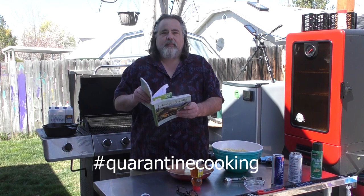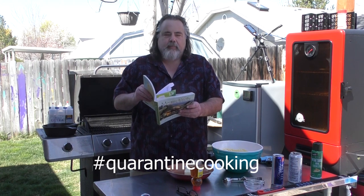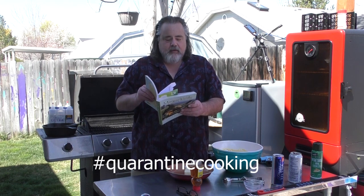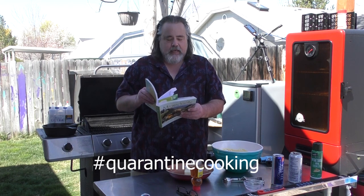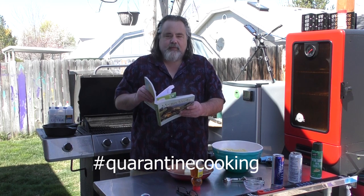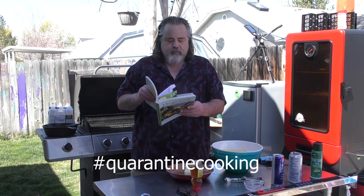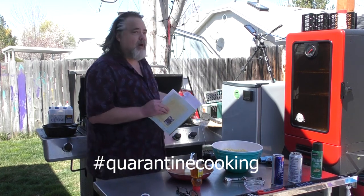We have one and a half cups of cornmeal, quarter cup all-purpose flour, quarter cup of sugar, two tablespoons of baking powder — seems like a lot to me, but we've got it — half tablespoon of salt, one egg, quarter cup of milk, and one onion, which is optional. And of course we're gonna fry them up.